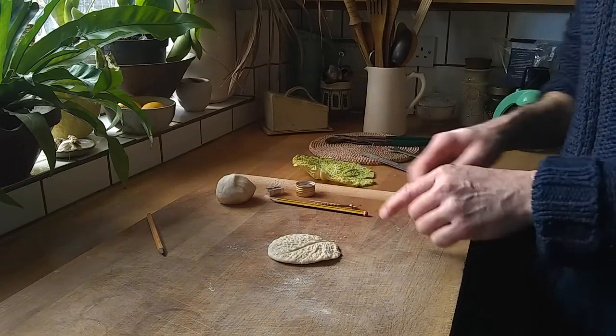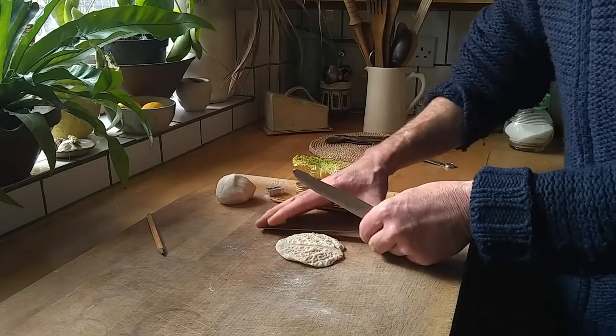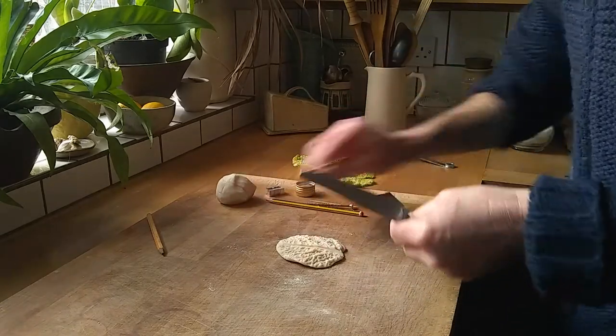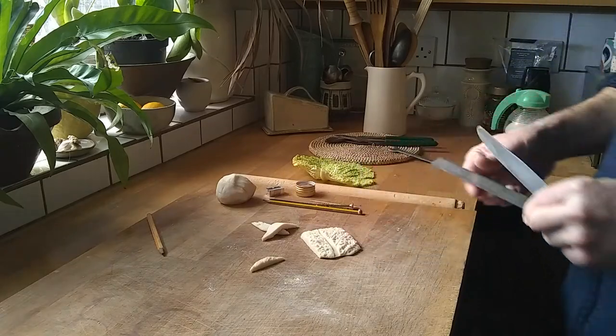Again, that could be photographed, added to a tile. You might even think, I quite like this, but I want it square — so we can just get a ruler and a knife and just cut it down. Actually, I quite like that end there being organic.